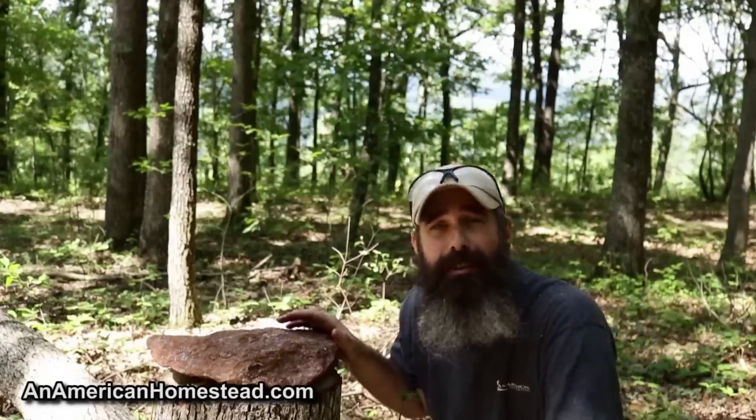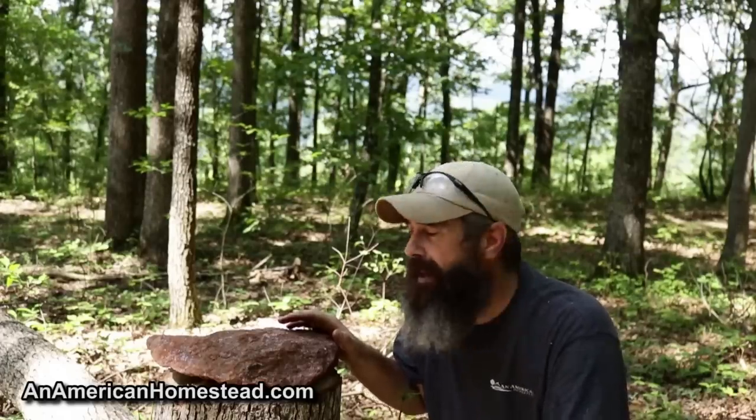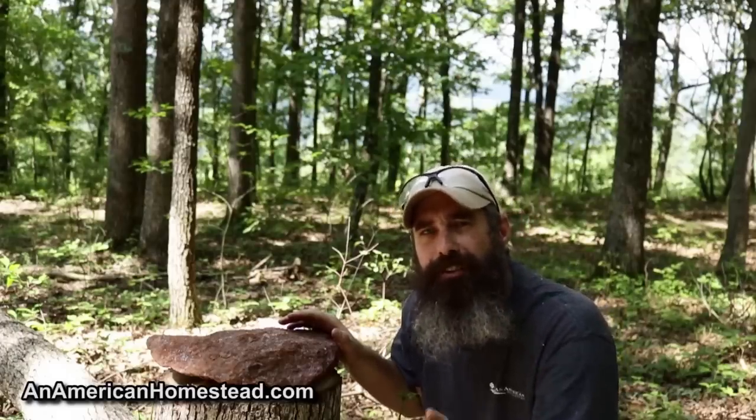So what do you think of the video? Leave a comment and a like. If you subscribe and like this video, there are lots of other videos to check out. Also check us out at patreon.com/anamericanhomestead where you can support the channel. YouTube is kind of harsh for some of the videos we do, so we really appreciate our patrons. Thank you if you're a patron, and consider becoming one. Like, subscribe, leave a comment — see you next time on the homestead.